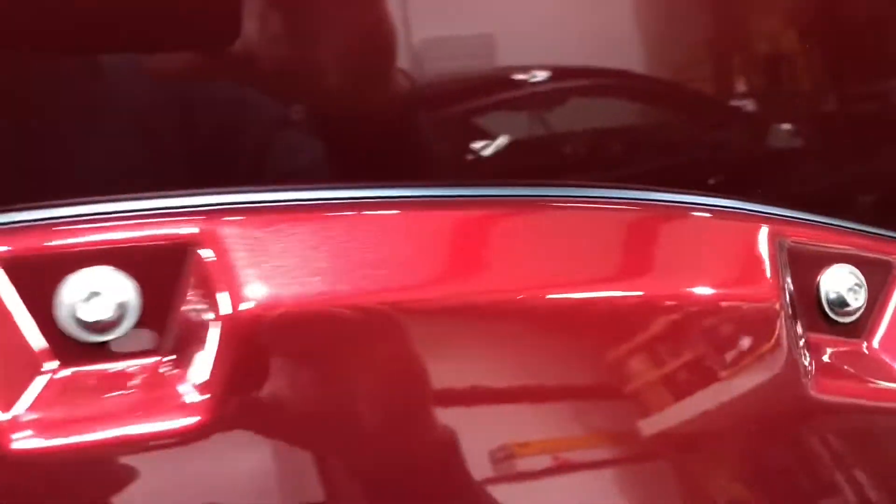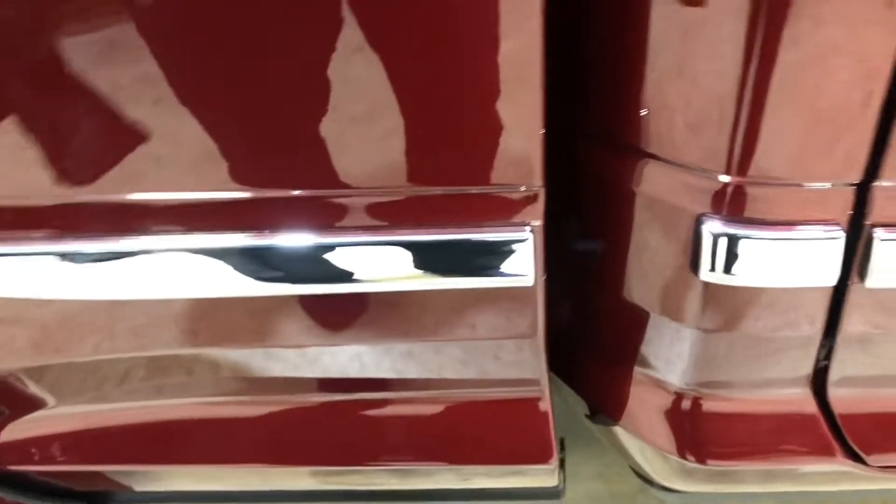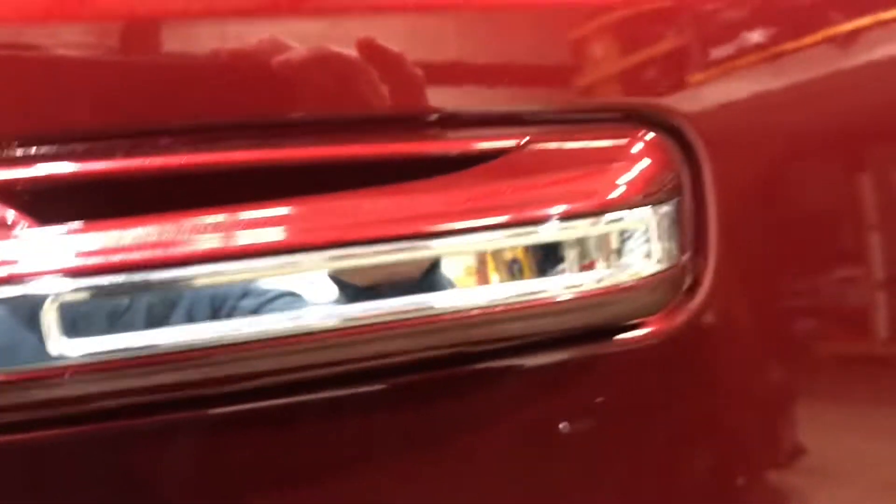Let's go back over to this fender flare — that obviously came off as well. No issues there; they just pop right off from underneath. These moldings down below weren't removed — we just ran the wrap up to them. It's real tight. And then wrapped inside all the doors, wrapped inside the door handles, even wrapped these little edges around the glass.